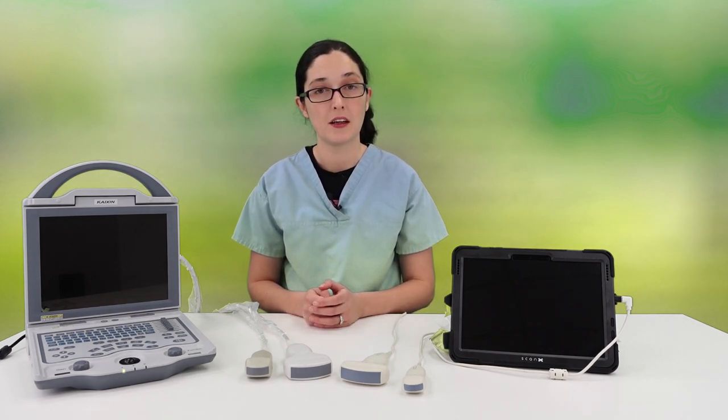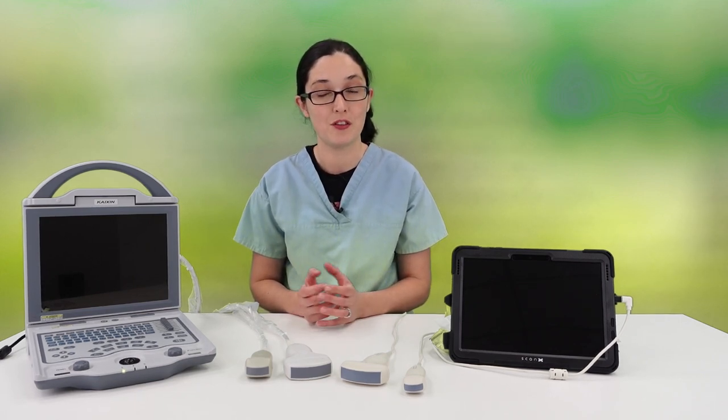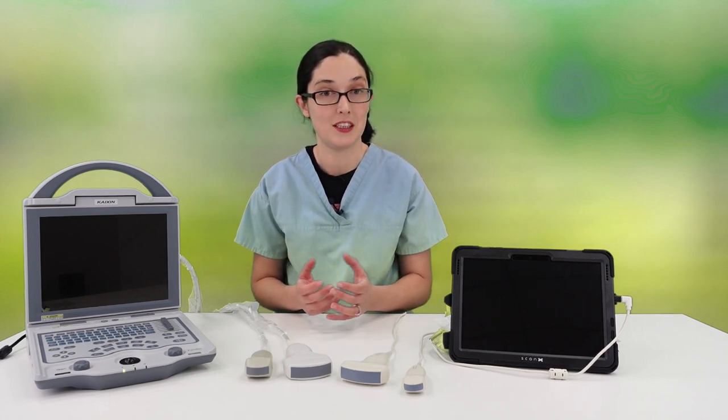What that means for us when we scan goats is that for our smaller breeds like Nigerian Dwarfs or Pygmy goats, we can afford to use those higher frequencies and get really beautiful images. But for larger goats, we're going to have to drop our frequency in order to get the penetration that we need.